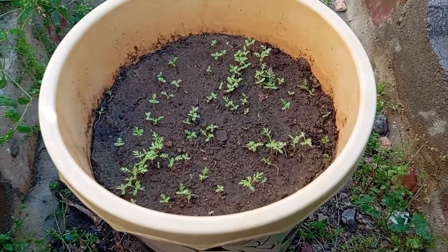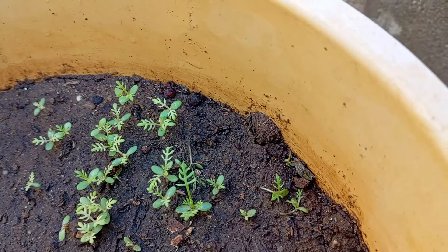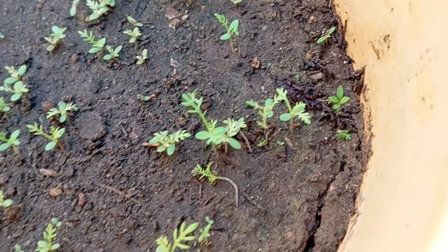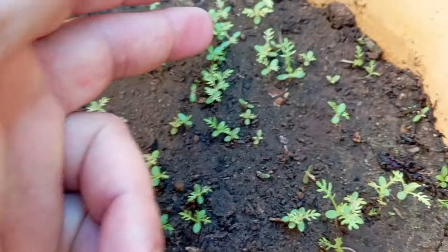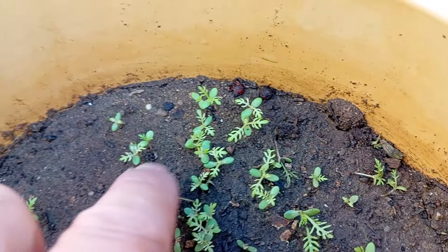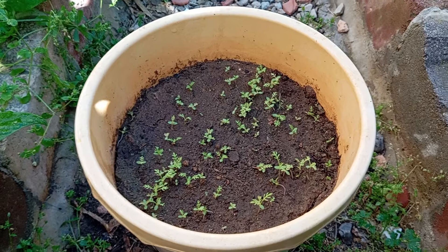In about 7 to 14 days, you'll start to see tiny seedlings emerge. Keep the soil consistently moist, but be careful not to overwater. When the seedlings are a few inches tall, thin them out to avoid overcrowding. Leave the strongest seedlings, spacing them about 2 to 4 inches apart. In about 8 to 10 weeks, your chamomile will start to bloom. Harvest the flowers by cutting them off at the base. You can use them to make soothing chamomile tea or for other herbal remedies. And that's it! Growing chamomile from seed in containers is a rewarding and easy process. Thanks for watching — check out our other videos for more gardening inspiration!